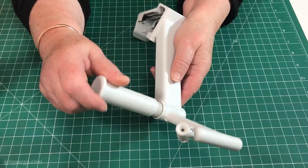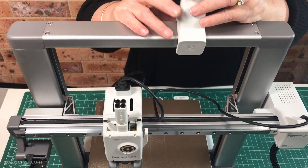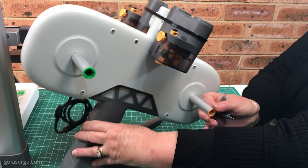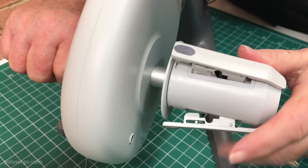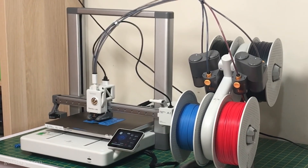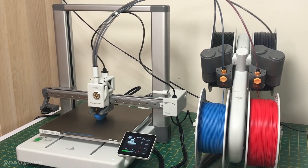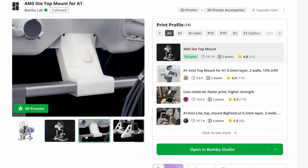The printer comes with a spool holder that you can attach to the top of the printer and it'll hold one spool of filament. But you can also purchase a combo version of this machine that includes an AMS light, which allows you to print using multiple colours. This was super simple to set up — the colour coding came into play again here, making it really easy to see where the spool holders needed to be placed. This does take up space so keep that in mind if you're going to purchase the multiple spool holder. I noticed there is an official Bamboo file that you can print to mount the AMS light to the top of the A1 printer, which is something we're going to be doing.